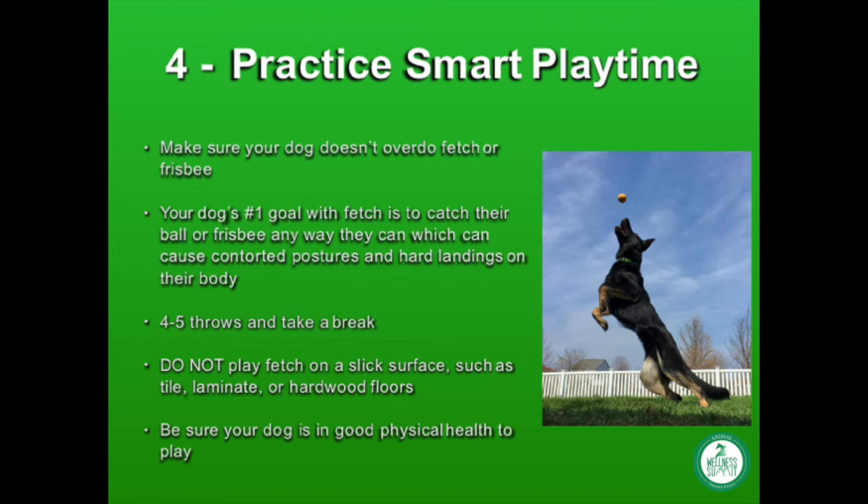I highly advise against playing fetch on tile, laminate, hardwood floors, or any other type of slick floor. When a dog plays on a slick surface, they slide easily and also slide through their push-off to chase the ball. I have seen many injured dogs from playing fetch on these surfaces.